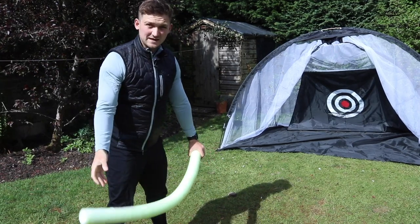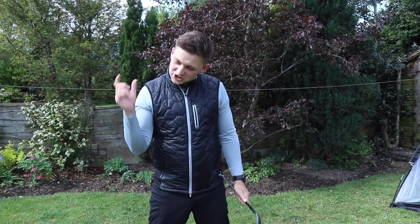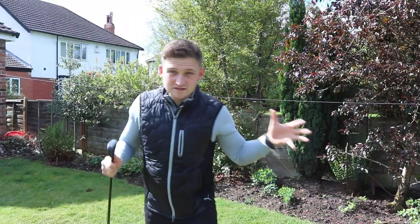This is the first drill I get every single golfer to do. People really get that concept of width. You can really get that shallowing move in the golf swing. Ultimately, who doesn't want to attack the golf ball from the inside?